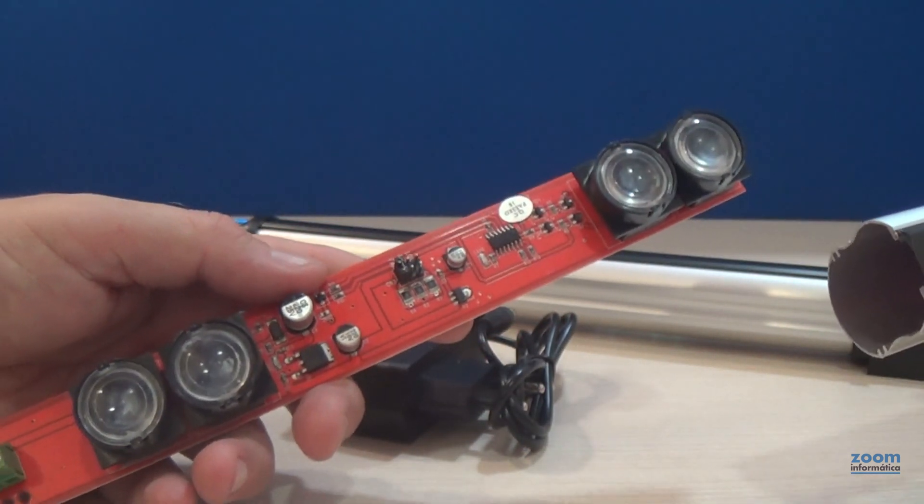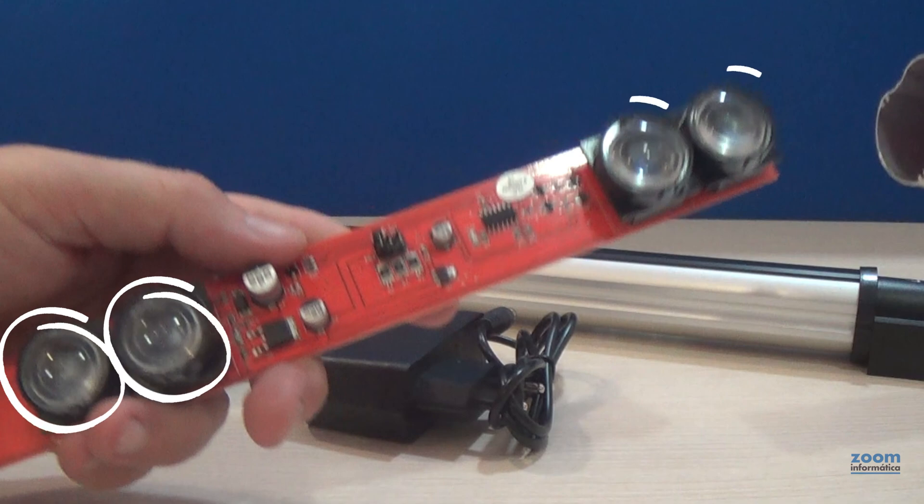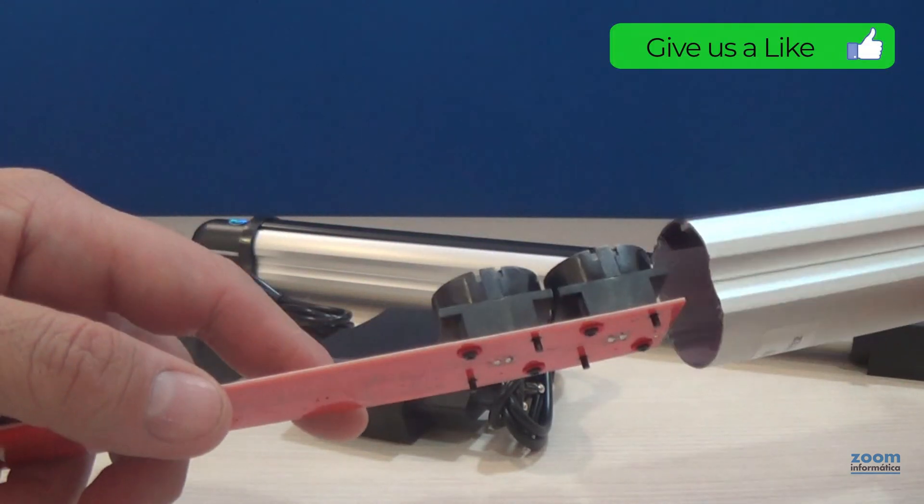This side of the barrier has two LEDs at the bottom and another two at the top. Insert the plate into the housing through the guide.